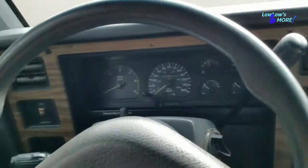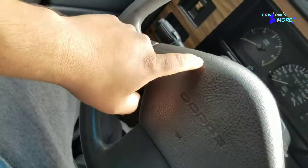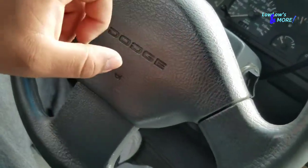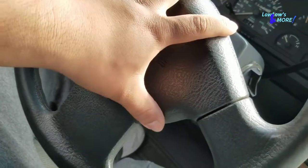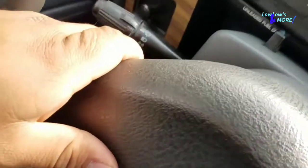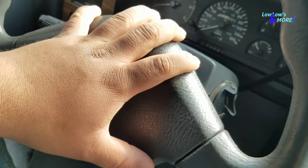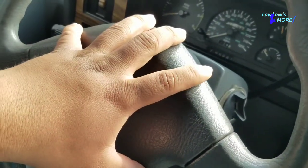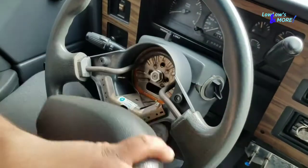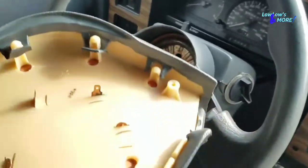First things first, it's pretty simple to take off the steering wheel. There are about three or four screws holding this in. I don't have an airbag so it's easier for me. There's either three or four screws holding this in, then the horn, and then we'll go from there. I already took my screws off so it's easy as that.